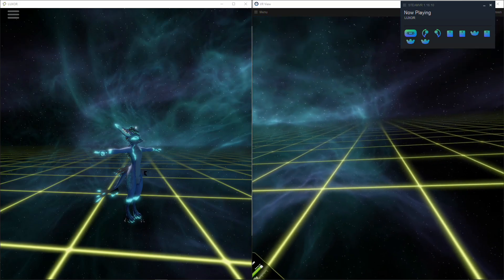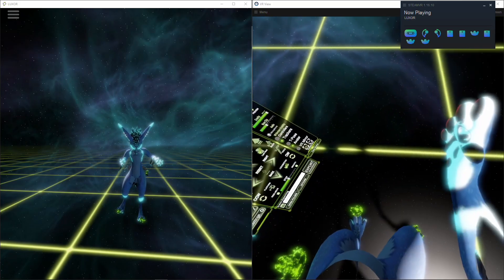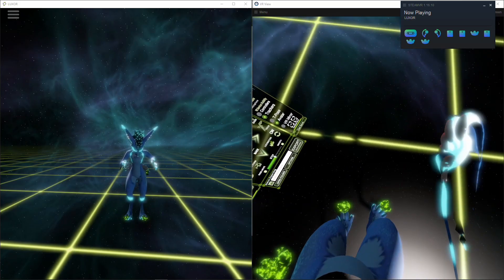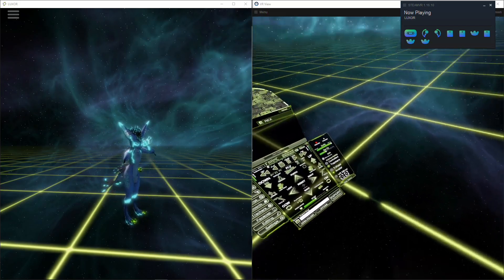First thing I'm going to do is a T-pose calibration. Okay, so I'm calibrated. I look down and I can definitely see that my feet are kind of behind the trackers.